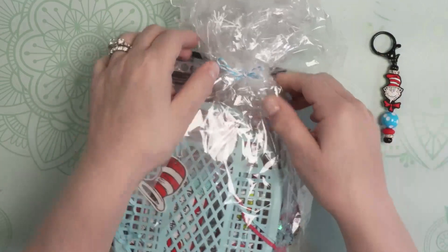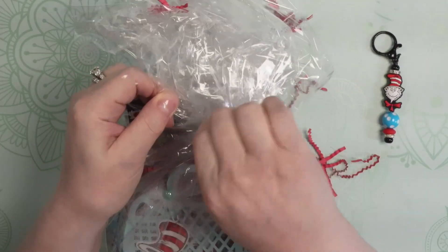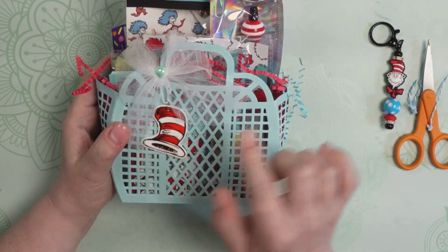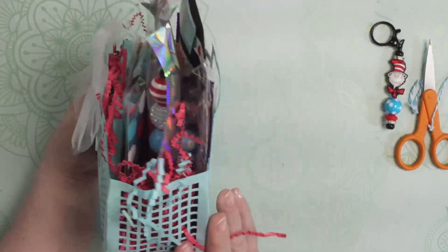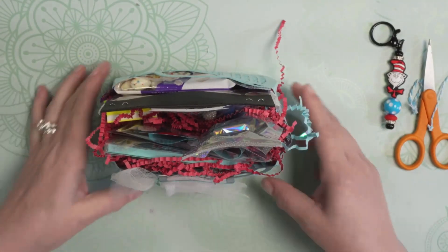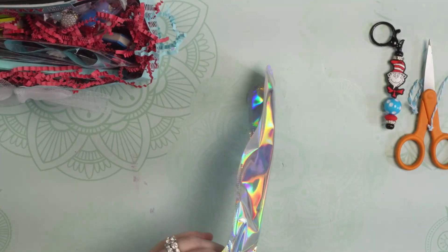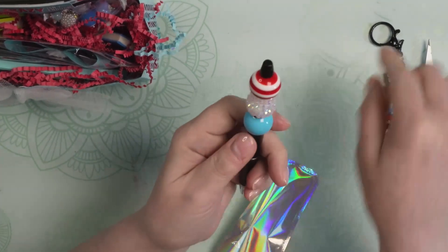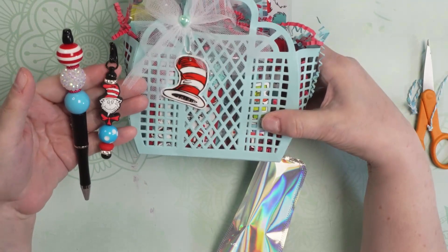Very, very cute. She even has the turquoise twine on here — everything just coordinates so beautifully. And inside that cellophane we have this adorable jelly tote in that turquoise color with the Cat in the Hat and a beautiful tulle blue with a little turquoise gem. So pretty. And it is just loaded with lots of fun Cat in the Hat things. I'm just going to pull out this pen first because it was calling to me. Look at how beautifully everything coordinates — this pen with the turquoise and the red and the white berry bead, this dangle and the shred and the bag. Everything is just perfectly coordinated and so adorable.